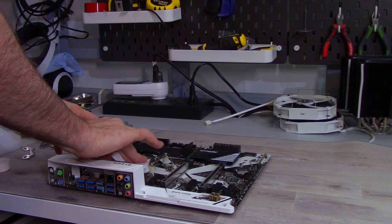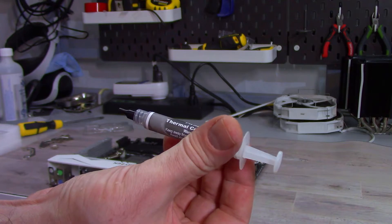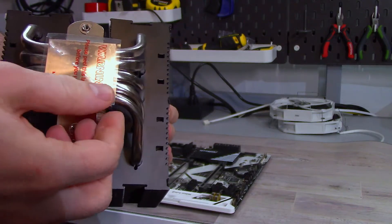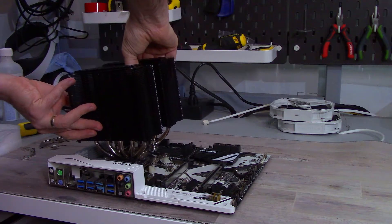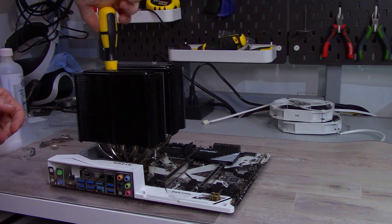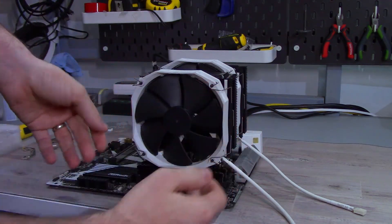Grab the heatsink and fans, and if you haven't already, remove the fans from the heatsink. Clean off your CPU with isopropyl alcohol, then apply the provided or your own thermal compound. Make sure to remove the sticker from the bottom of the cold plate, then place the heatsink cold plate down onto the CPU's IHS, aligning the screw threads to the screws on the strip adapters. Tighten the screws until they stop, then reinstall the fans onto the heatsink. And you're done.